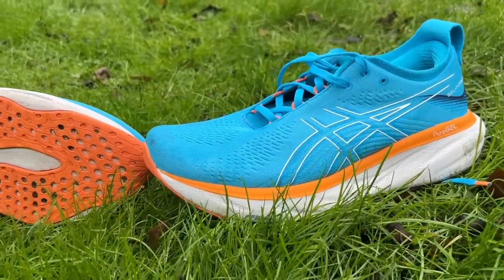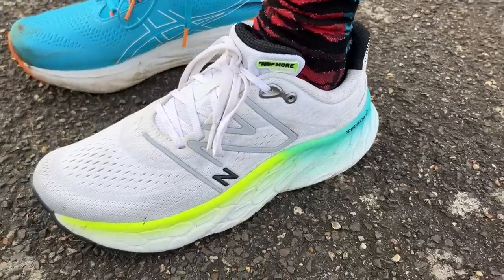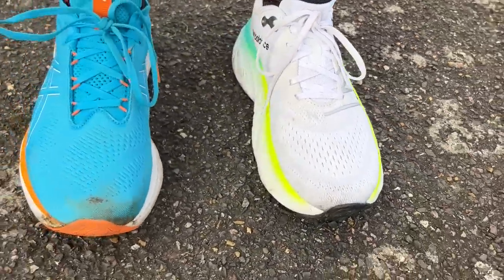One concern after the first run was that the Nimbus 25's outsole grip was a bit slick, though it has improved and been fine on wet pavements. I do think you get slightly better grip from the More V4, but it's not a huge concern with the ASICS. Overall, they're two shoes I've really enjoyed running easy in, especially for long runs — the main difference is in their ride feel.